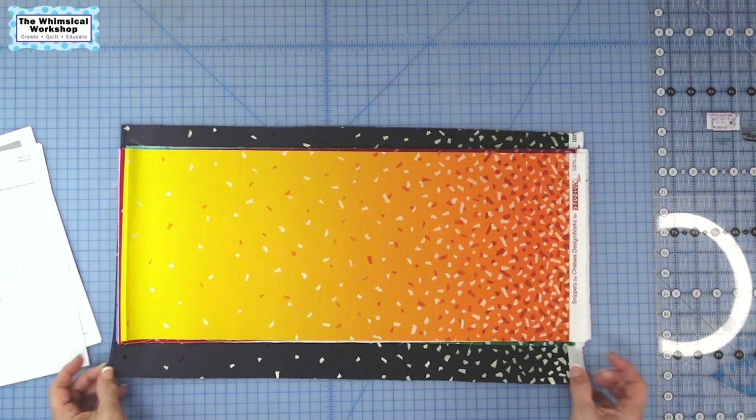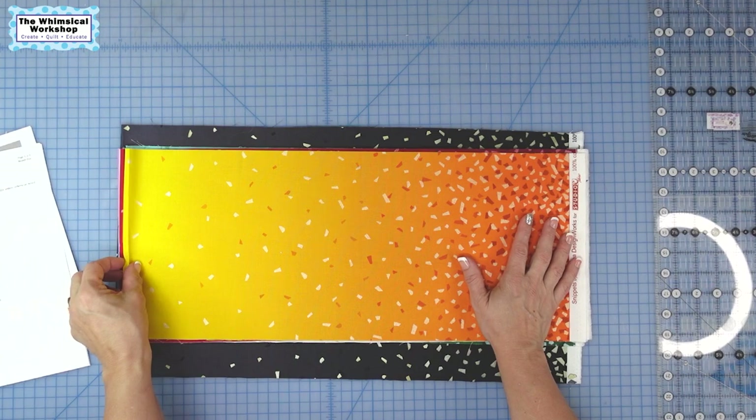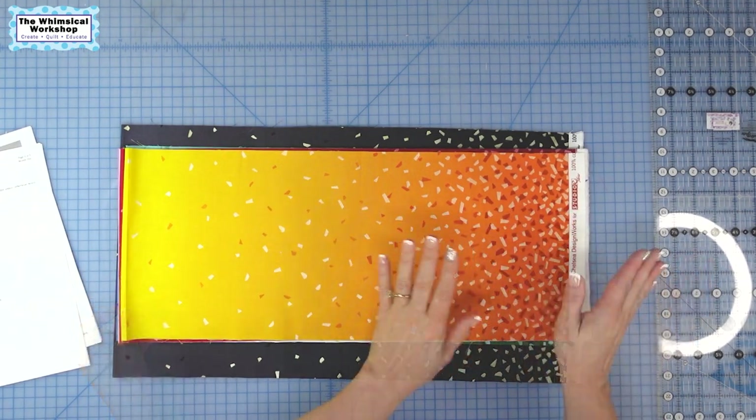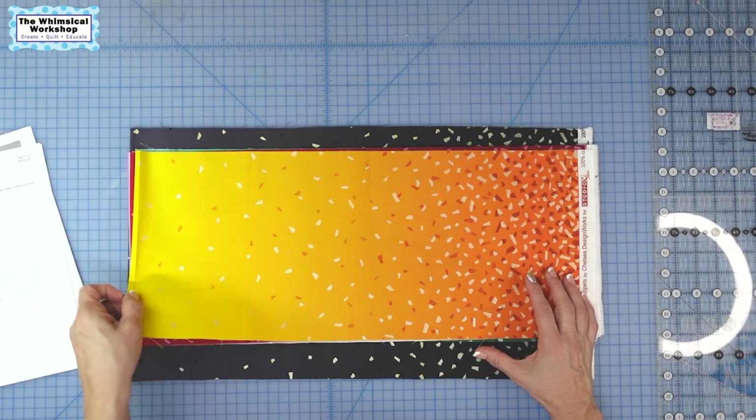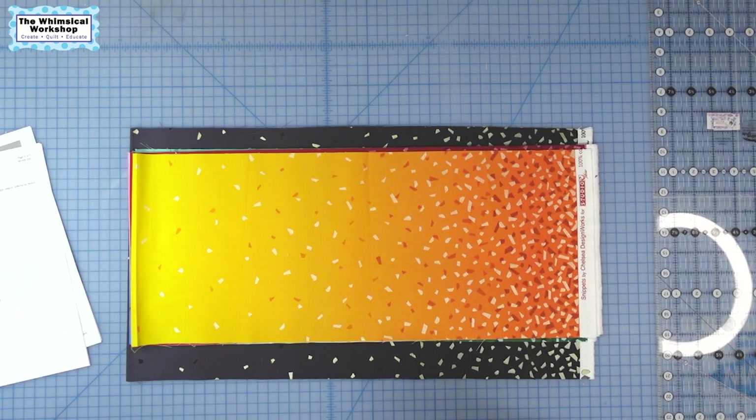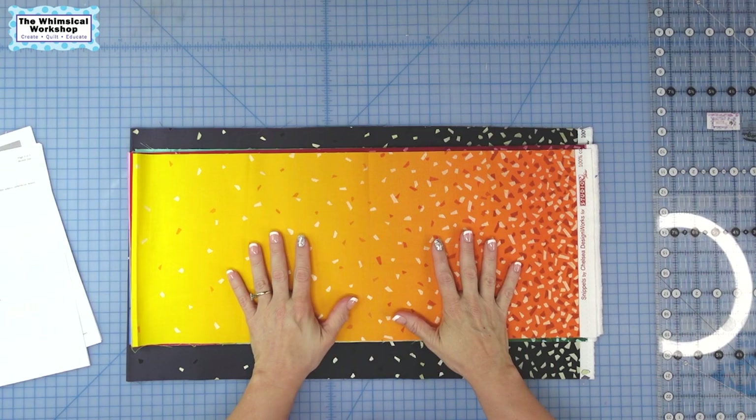As you can see, these fabrics are all ombre. They start with a dark color on one end, go to a light in the middle, and then go to a dark on the other side. The print is also varied — very packed at the ends and scattered in the middle. Most patterns like this would have you fussy cut the ombre fabrics. In this case, for the design I did, we're going to cut these like normal fabrics and let the ombres fall randomly through the pattern. You can see from the quilt image it looks great, without the added stress of fussy cutting.